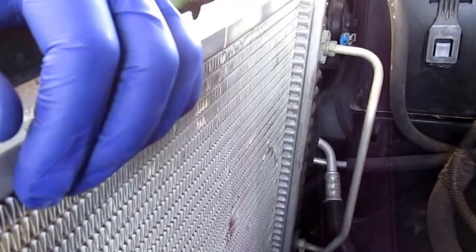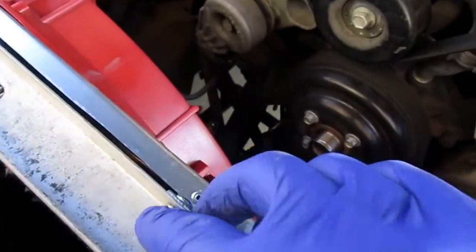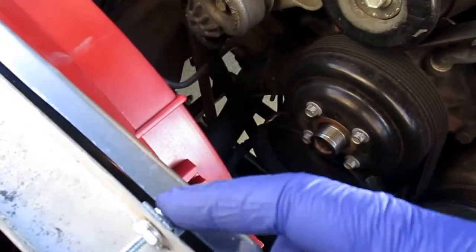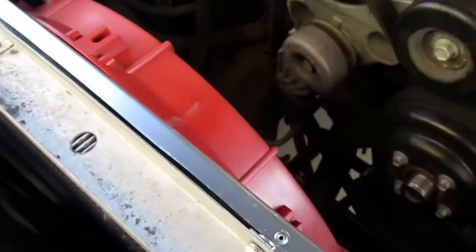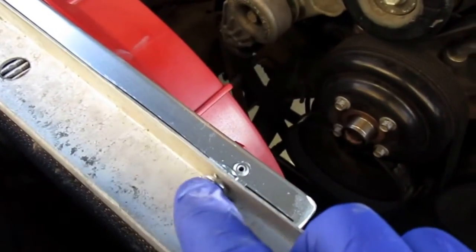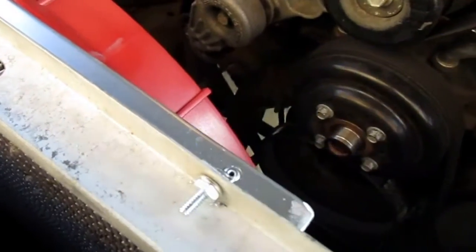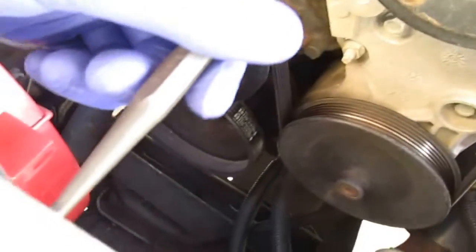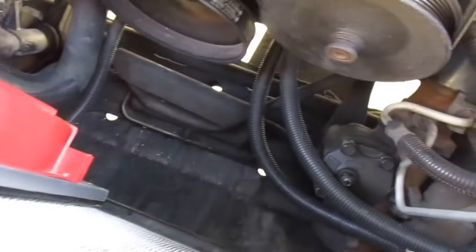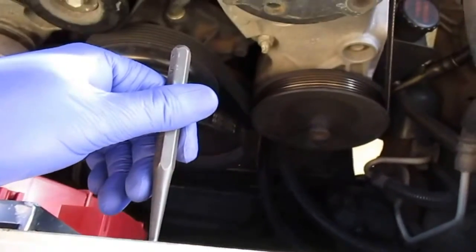It turns out 11/64s is the best drill bit size for those. As you can see they're in. I'm going to undo these later and put some thread locker on them. I figured out a good way to do this — you get a punch and just make a center point for your drill bit, so that's what we're going to do.